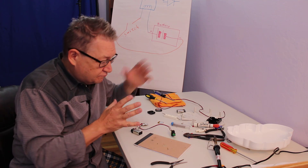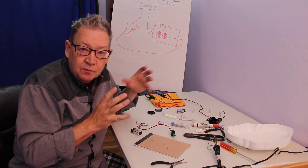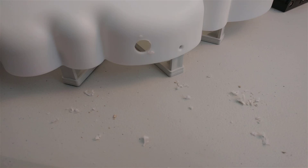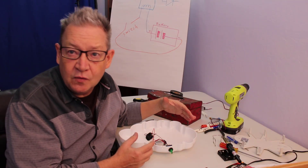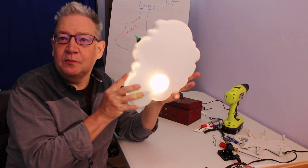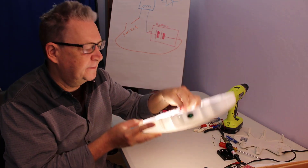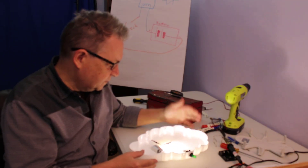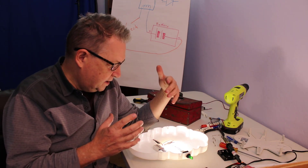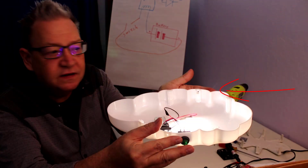I've cut the wires just the right size so it'll fit pretty much anywhere I decide to place them inside the cloud lamp. Proof of concept - I've got this all wired up with a switch and a 9-volt battery. I switch it on, the light comes on, that's an acceptable brightness.